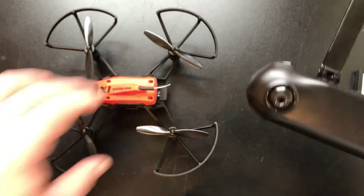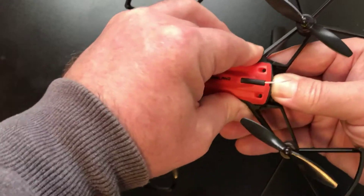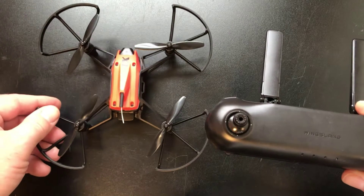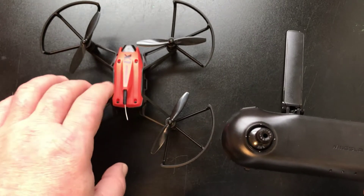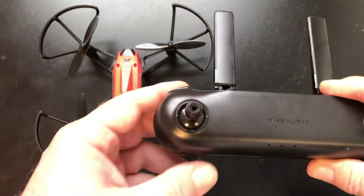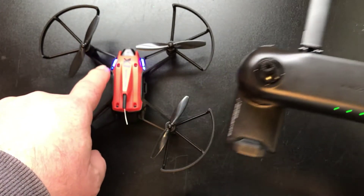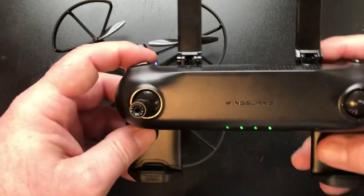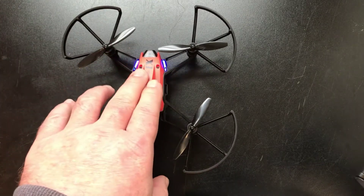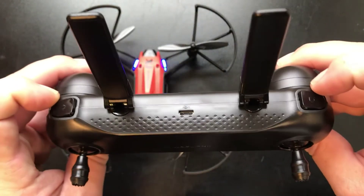When you first get it, it will not connect because it hasn't been bound to the drone yet. I'll show you how to do that since there's no manual included - I had to search online and finally found a little article on Wingsland's website. To bind it: put the battery in, fire up the drone, wait until the green light starts flashing, then after about five to ten seconds open up the controller and let all the lights turn green.